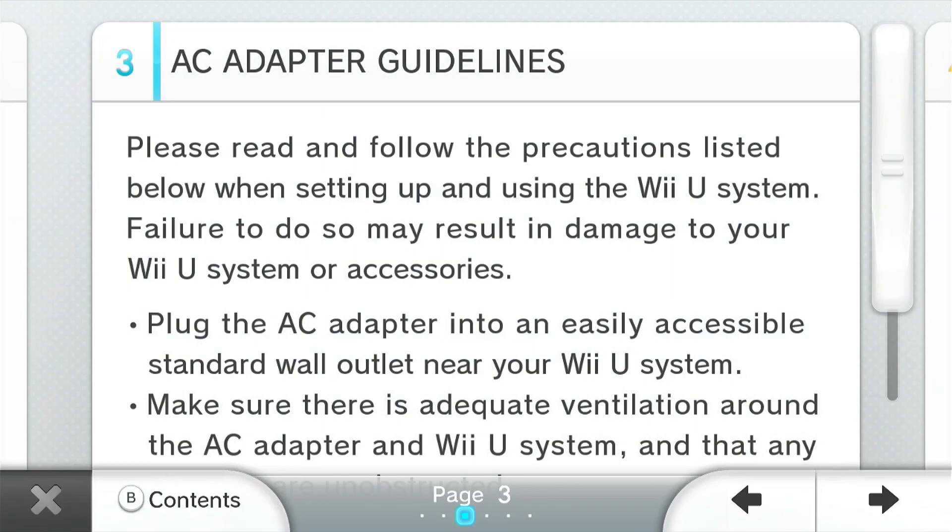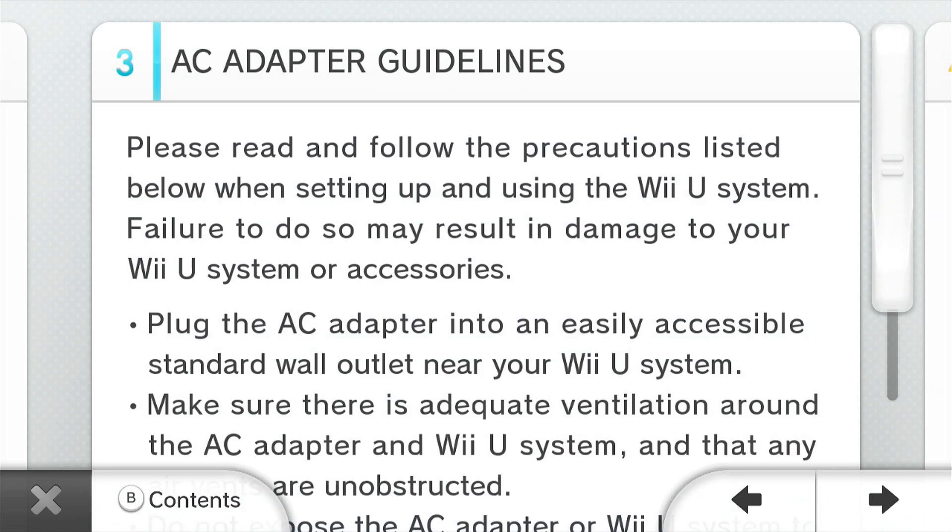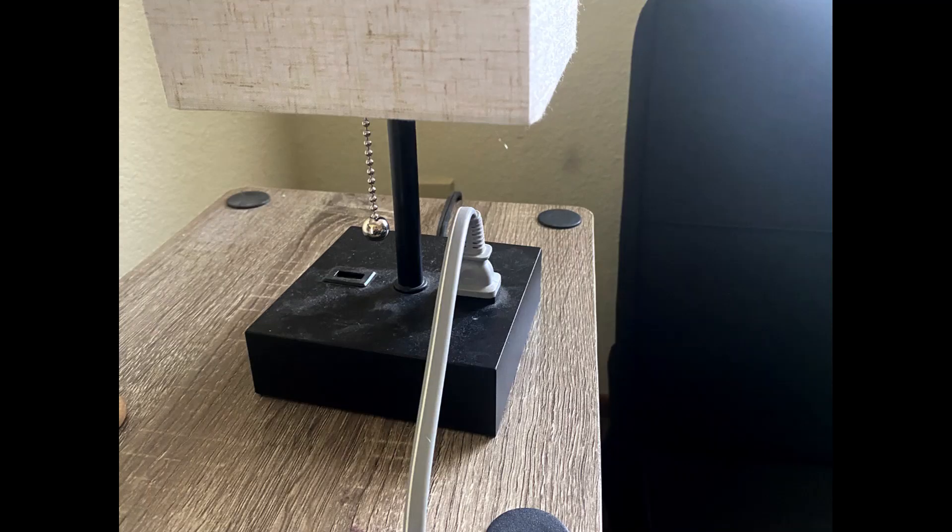Plug the AC adapter into an easily accessible standard wall outlet near your Wii U system. That's also awkward.